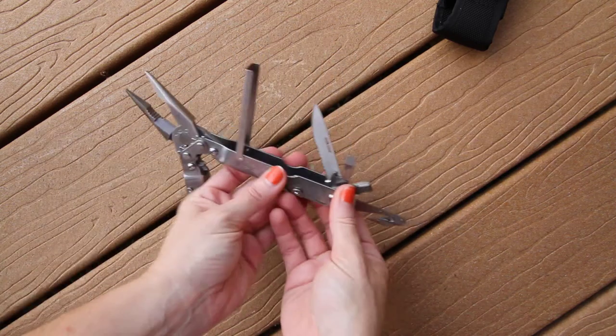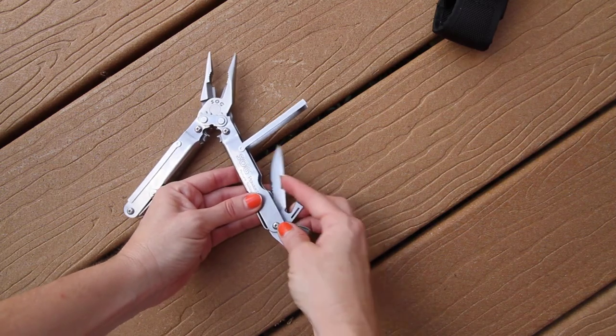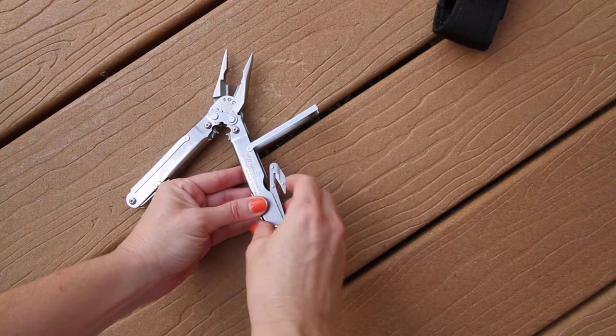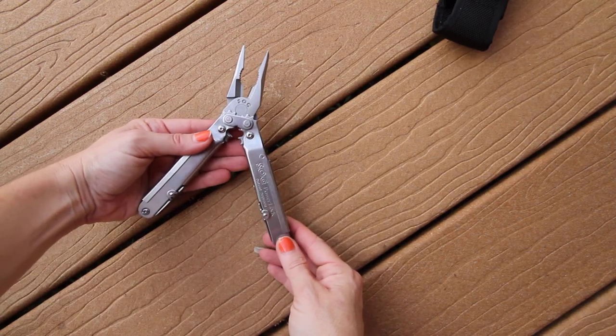There is also a can opener. To recap the full tool list: flat screwdrivers in large, medium, and small; needle nose pliers; Phillips screwdriver; V cutter; wire crimper; and wire cutter.